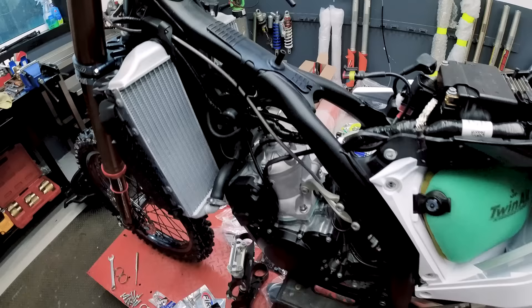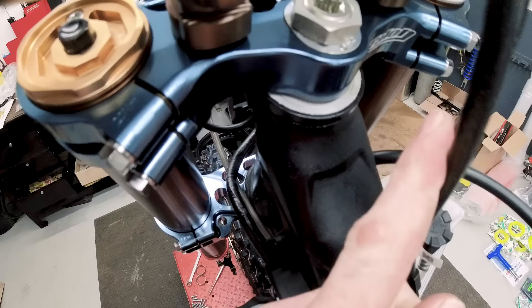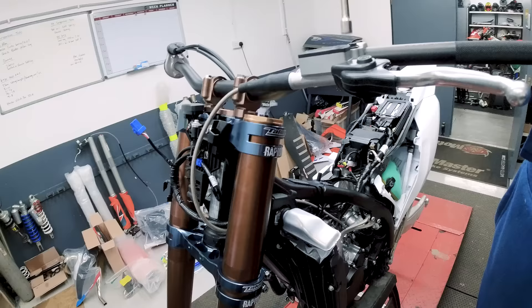So that's all the front end on. I'll put the 22 offsets in, which is stock — I think it's stock anyway, so someone told me. But the old girl's taken shape, so I'll just start front to rear.